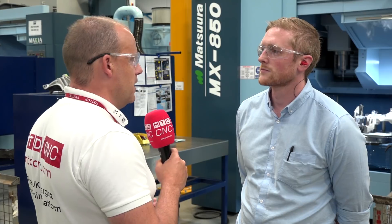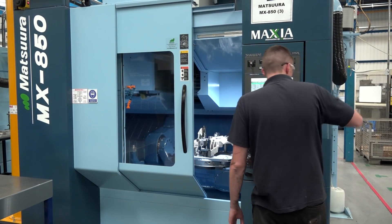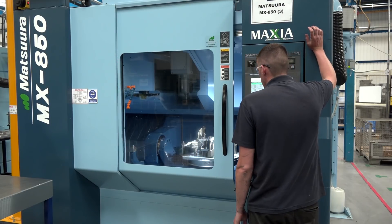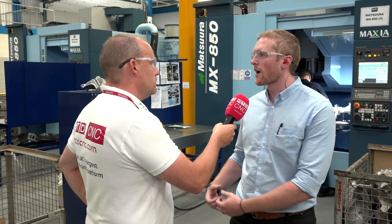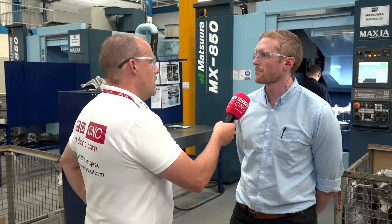You're a tier one supplier into many industries, automotive specifically. A few years ago — maybe a decade ago — Matsura machines weren't often seen in subcontract businesses, but that's very different these days. They've become very affordable — why do you think that is? Well, it's got to be down to the cost of ownership. It's the reliability of the machine — you're bringing in a piece of equipment that you're not expecting to make changes to or having to repair frequently. It's all based around the reliability.